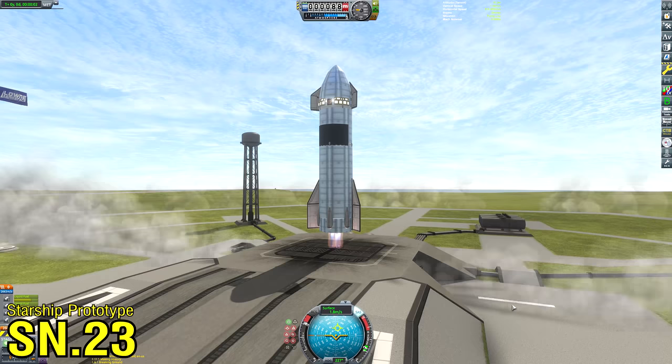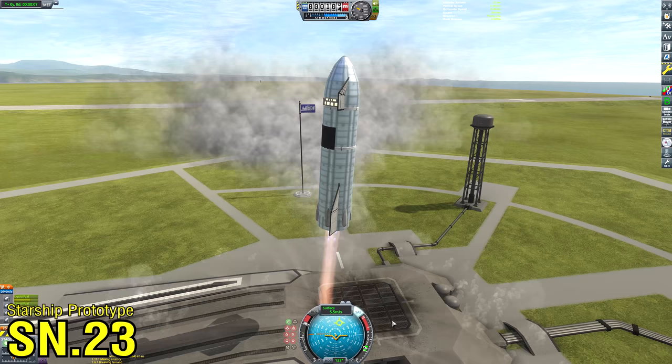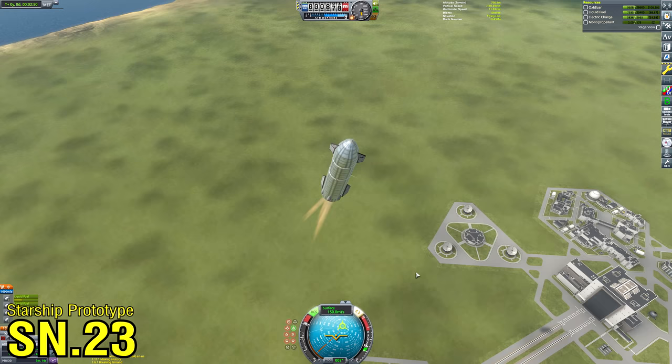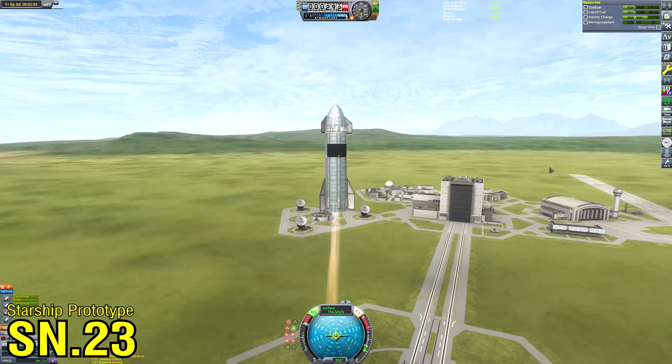With a successful flight achieved, I was ready to start kitting this thing out to carry Kerbals on board. I added crew modules to the nose cone — a little bit less than I'd planned initially. Back in SN1 through 5, I was trying to make lots of windows to mimic the actual look of the Starship, but it didn't really work, which is why there weren't that many windows on my variant.